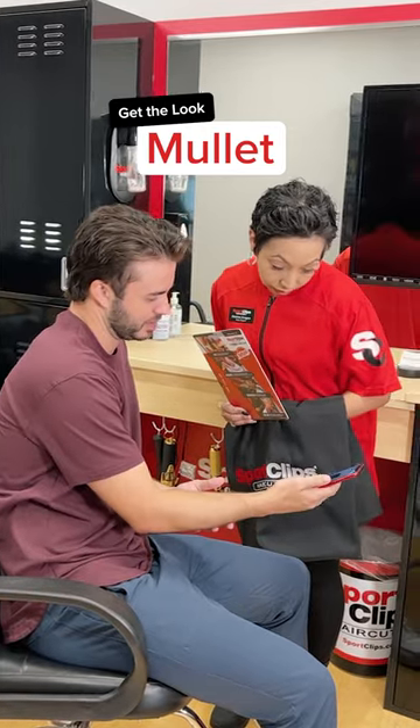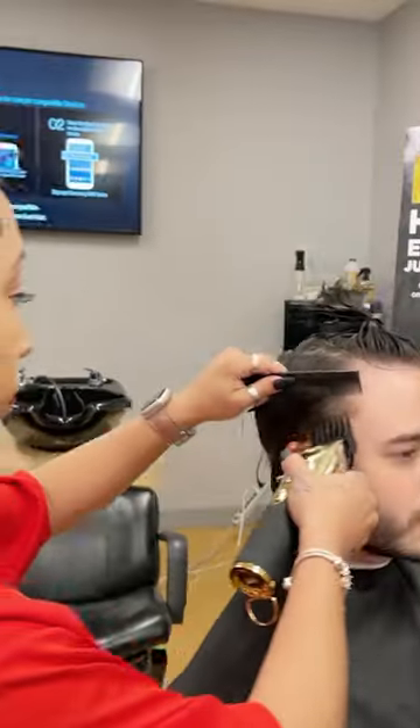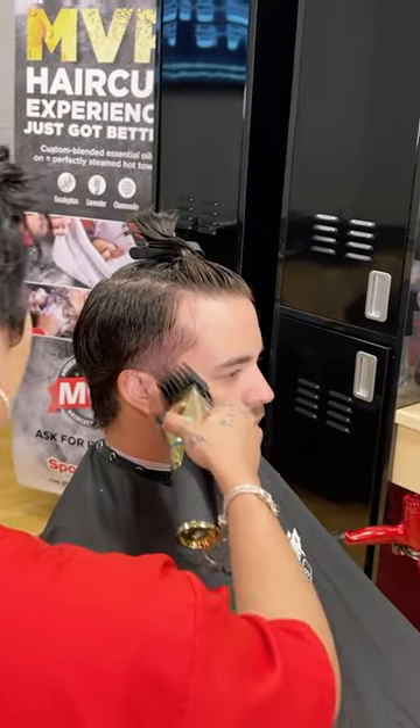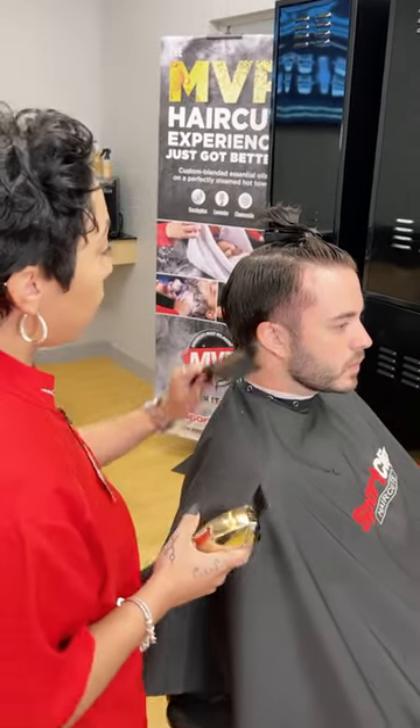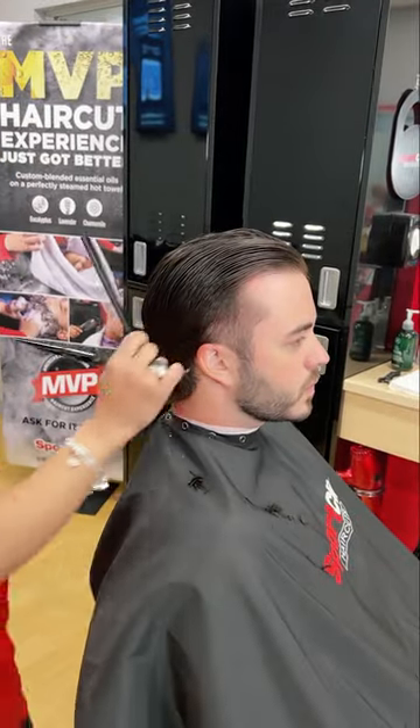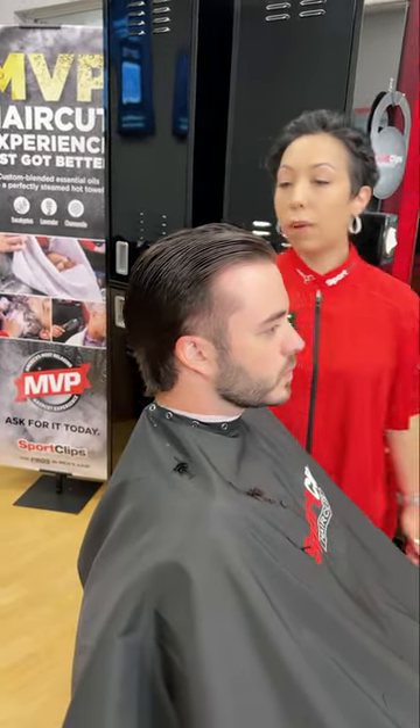Evan here wants a mullet and mullets are in right now. There's a reason why I'm called a mullet queen. To achieve this look, you only have to ask for a number two medium fade, faded in a diagonal form to achieve that transition. We're not touching the back because we want to keep partying.